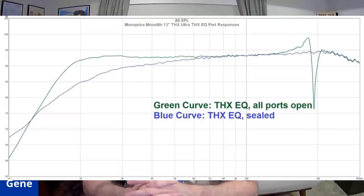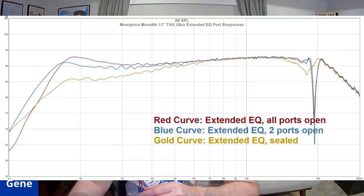Here's what the THX curve looks like: the EQ all ports open versus the THX sealed. The all ports open configuration definitely gives you some more bass output below about 40 to 50 Hz, which is probably where you'd want to use it. If you have a lot of room gain, the THX sealed mode would probably be a good option as well. Without THX mode engaged, you have Extended EQ all ports open in red, Extended EQ two ports open in blue, and Extended EQ sealed in gold — very respectable performance, getting down below 20 Hz flat. This is a ground plane measurement and doesn't include room gain — just incredible.